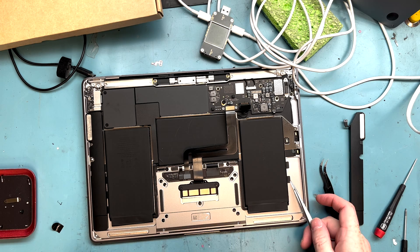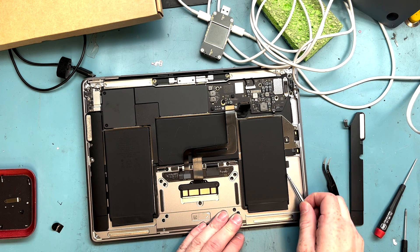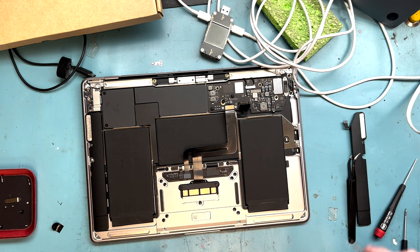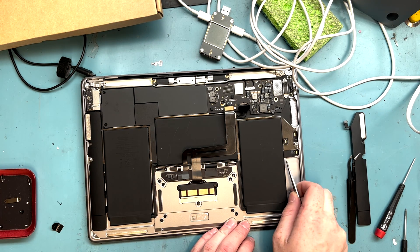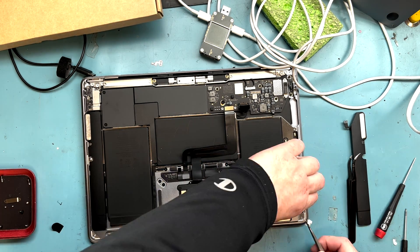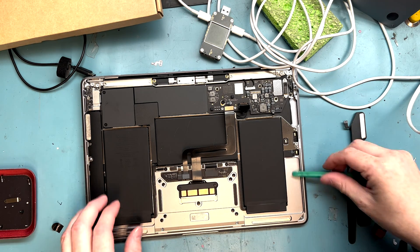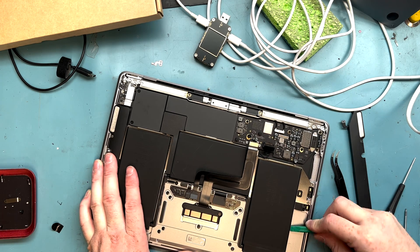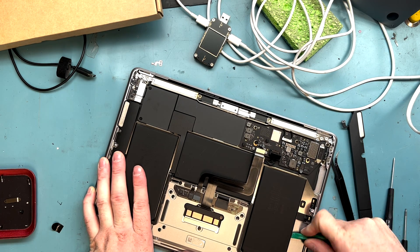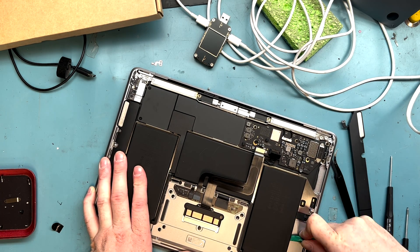We'll go back and pull the pull tabs underneath the battery on the right side and work our way around. I'll show you how to pry it out when they do break.